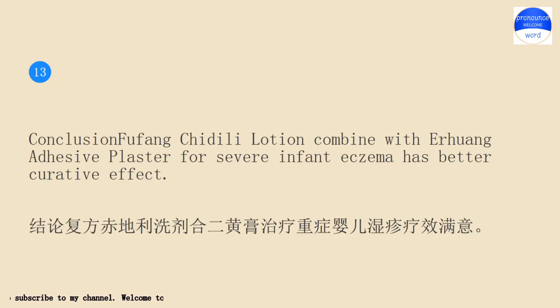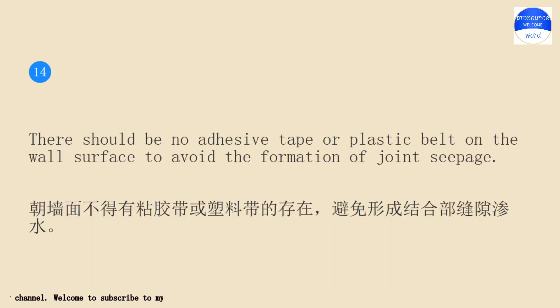Conclusion: There should be no adhesive tape or plastic belt on the wall surface to avoid the formation of joint seepage.